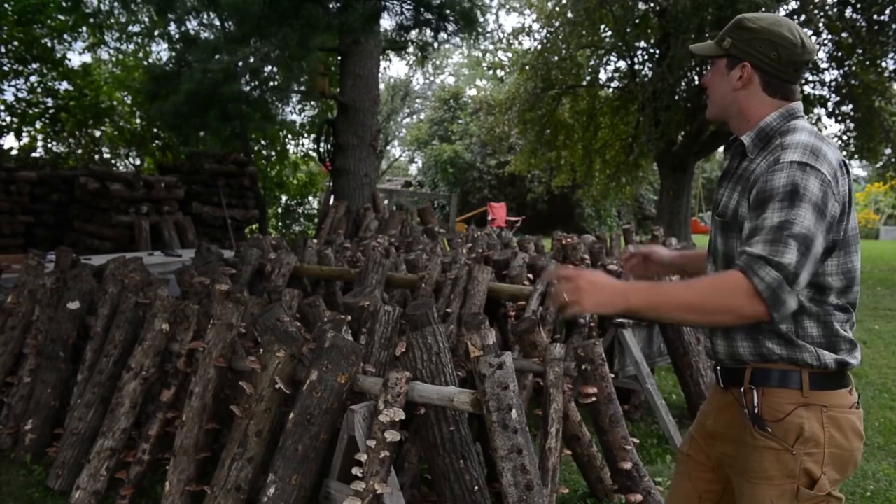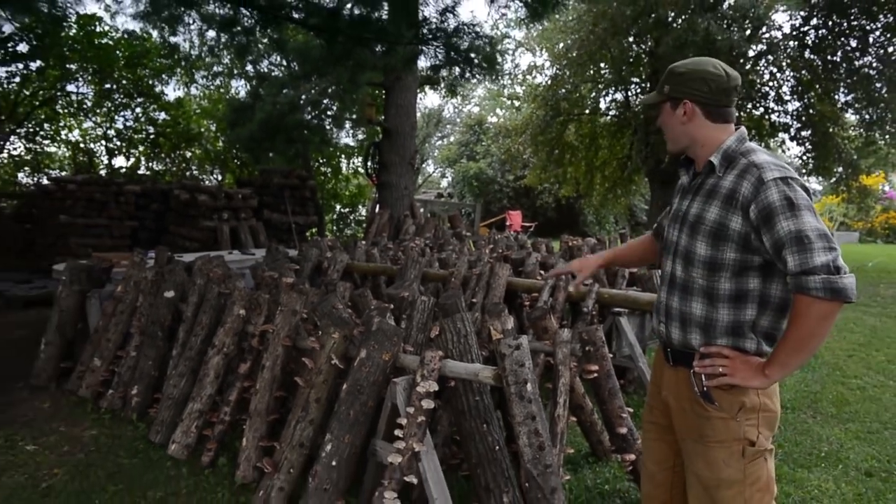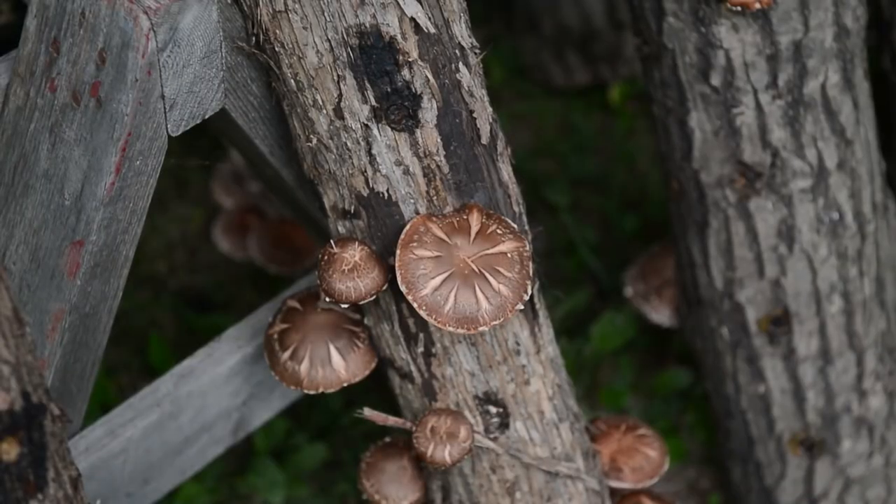This is a shiitake mushroom laying yard. The laying yard consists of logs that are fruiting mushrooms and logs that aren't fruiting mushrooms in the back there.